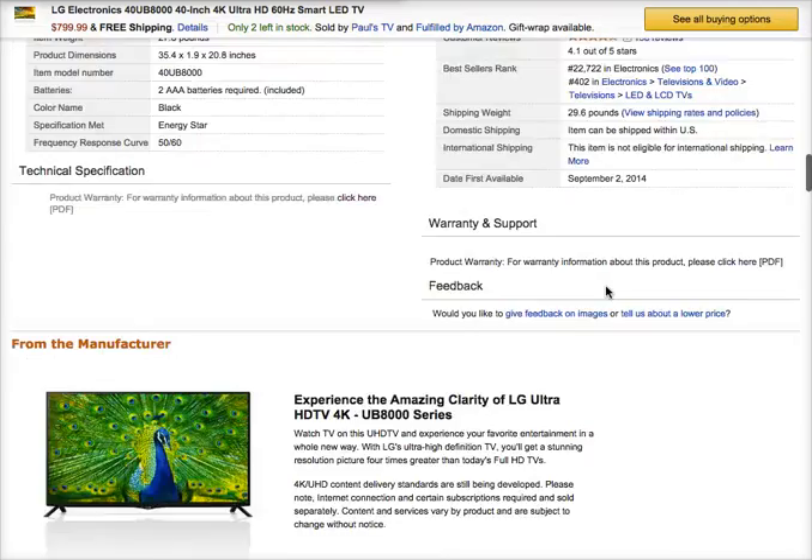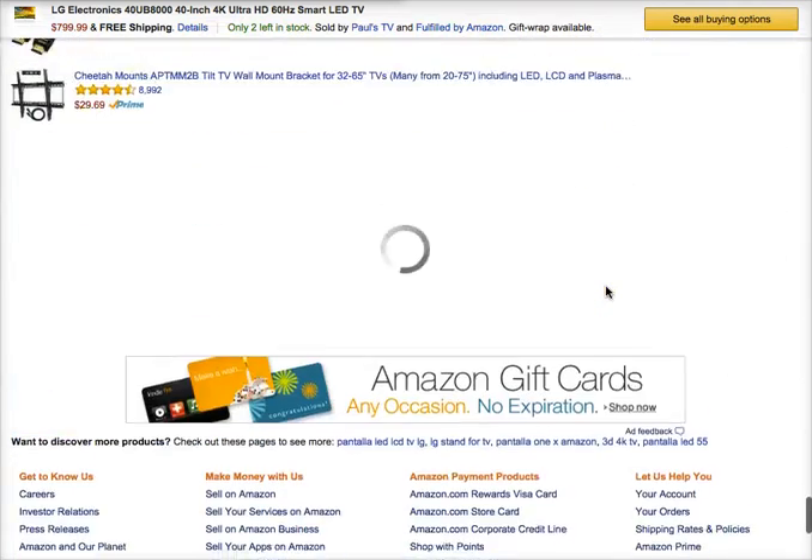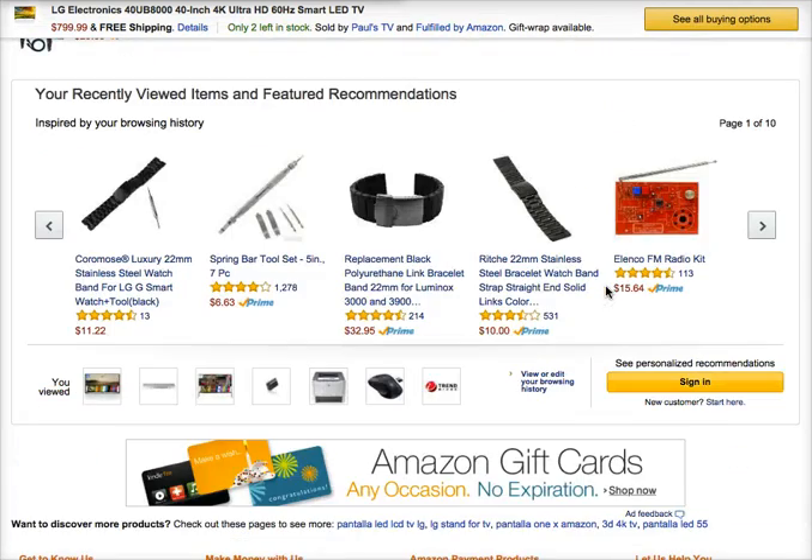To know more about this product, all you need to do is click on the link right below this video. Thanks for watching. Have an awesome day. Bye!